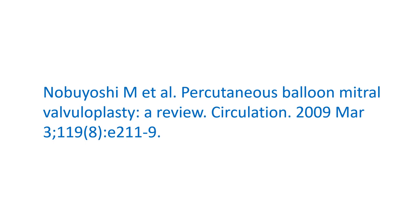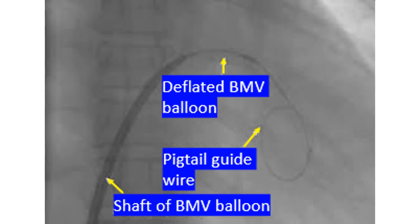For final procedural details, please refer to the journal reference given. A fluoroscopic screenshot shows the balloon mitral valvotomy catheter across the interatrial septum in the left atrium. The left atrial pigtail guide wire is also protruding out of the deflated balloon. This pigtail wire prevents the balloon tip from injuring the left atrial roof while passing across the interatrial septum into the left atrium.